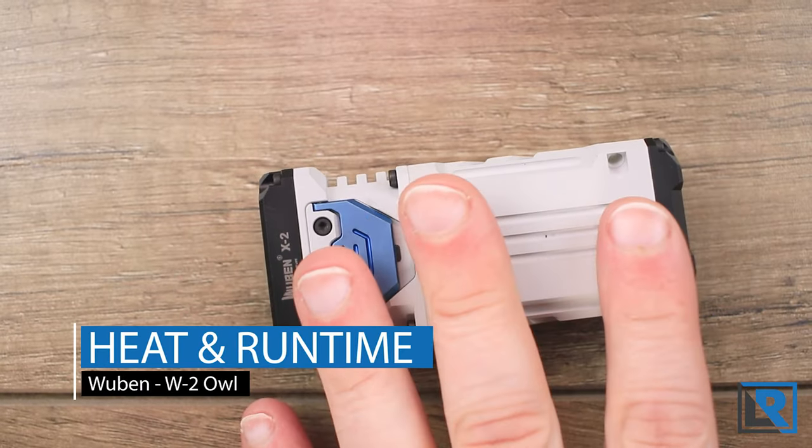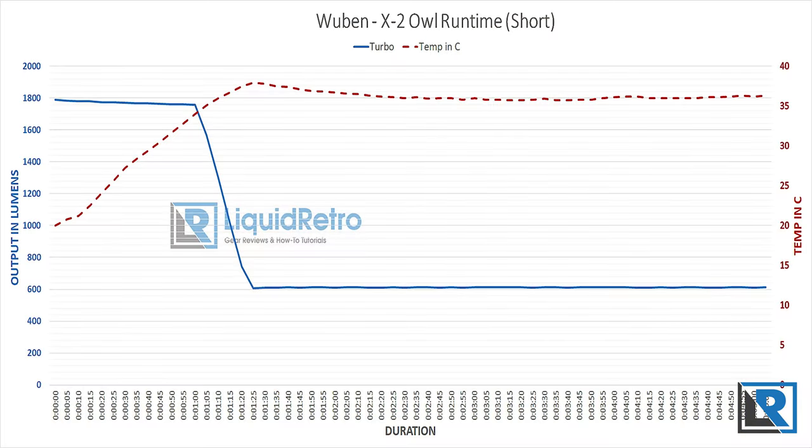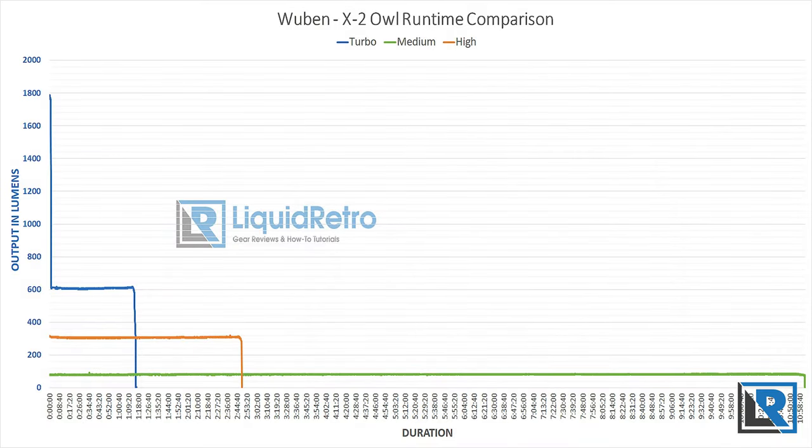For heat and runtime testing with the Samsung LH351D emitters using default settings, turbo lasted about 90 seconds before stepping down to about 600 lumens, staying very consistent for a total runtime of 1 hour 17 minutes. Max heat during this time was about 43°C uncooled at the 40-minute mark — just fine. Comparing modes: turbo ran 1 hour 17 minutes, high was 2 hours 50 minutes, and medium was just shy of 11 hours.